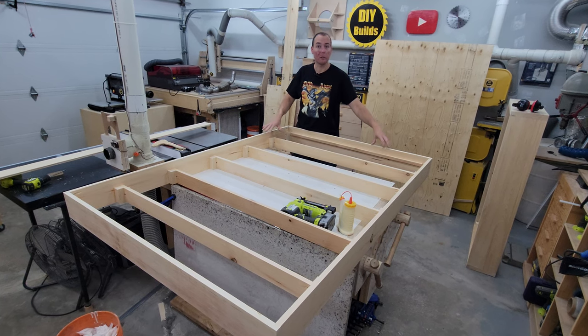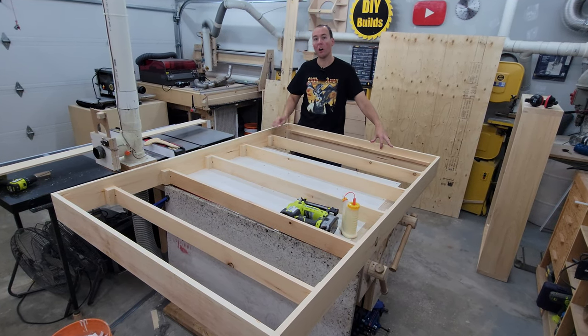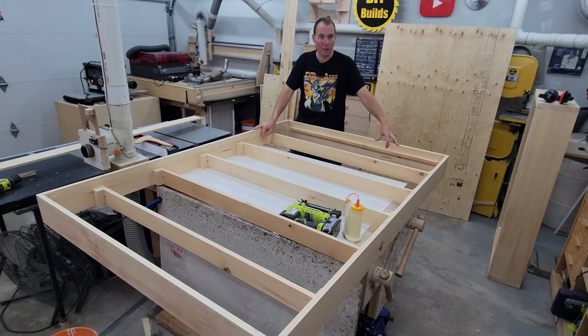I did a dry assembly on the plywood — both pieces fit in here really nice and snug. We're just going to put glue along all of these strips of wood and keep everything down with some inch-and-a-half nails. We're ready to move on.